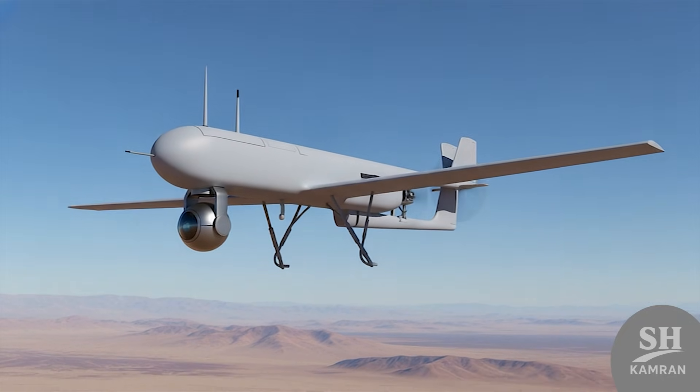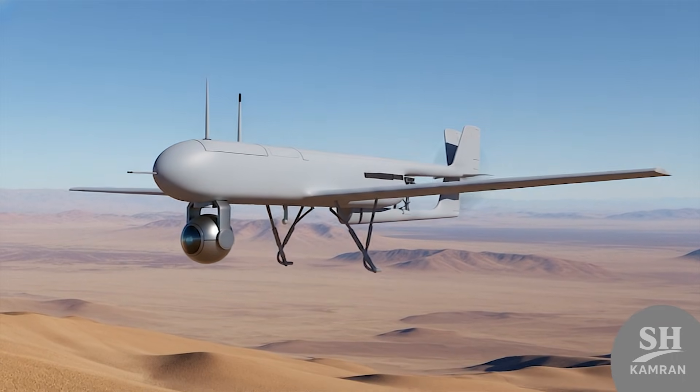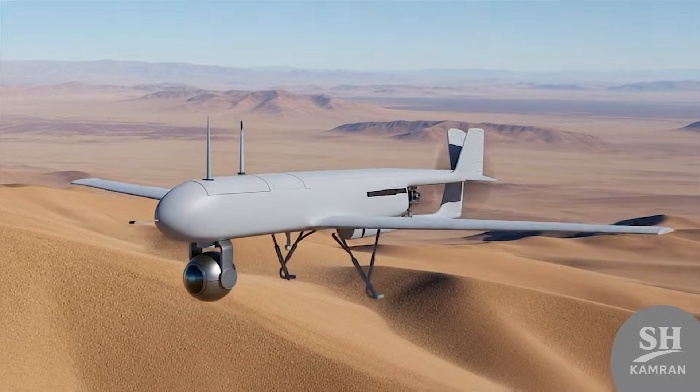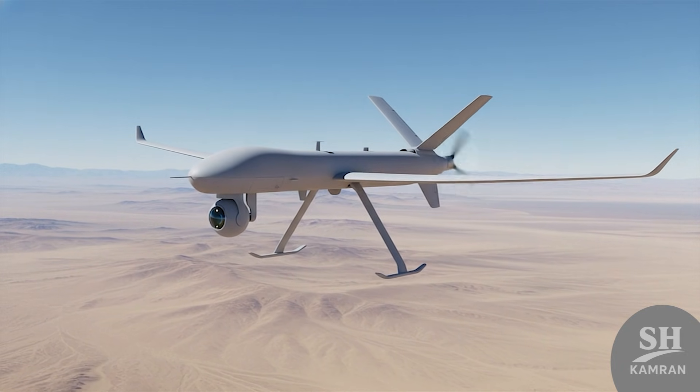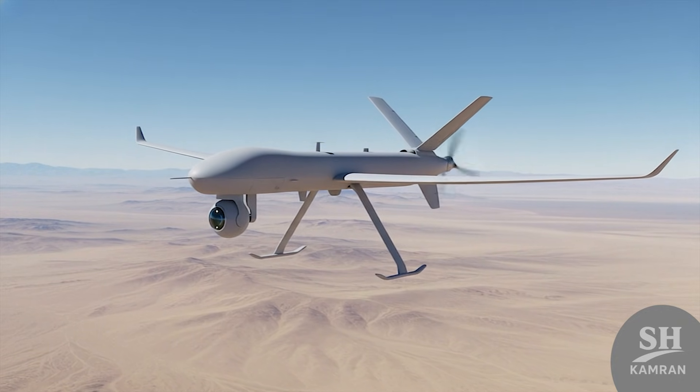But it wasn't just practice. Shaheen had precise spy capabilities too. Cameras installed under this drone had 360-degree rotation and high zoom. It could penetrate 150 kilometers deep and transmit images back to base. Back then, having such an eye in the sky was huge.